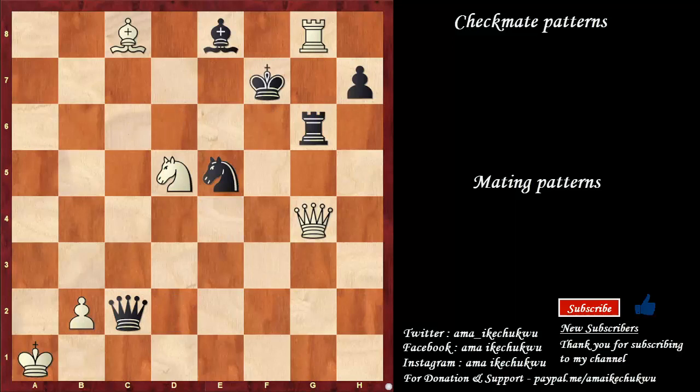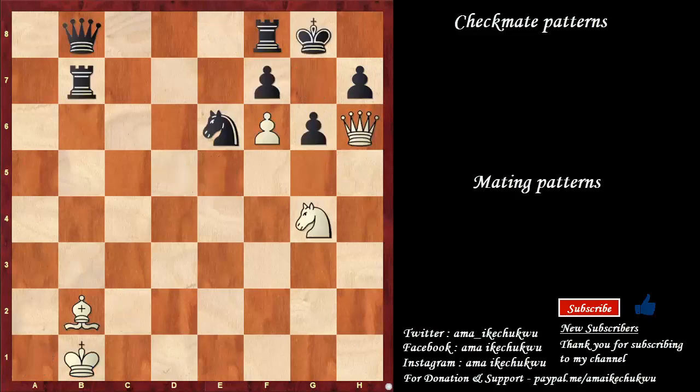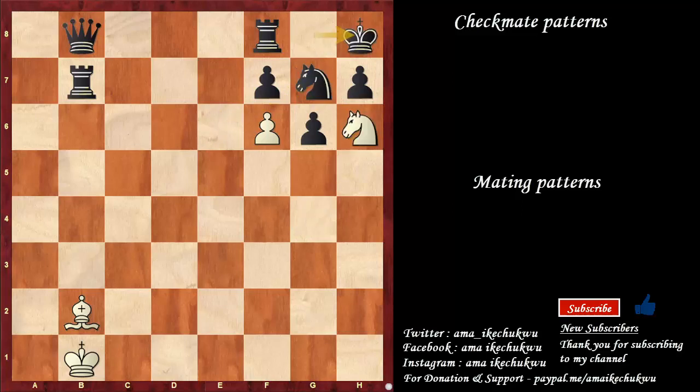Feel free to pause this video and try to solve this by yourself. By now you should be able to spot bishop to e6 check, rook takes, queen to g7 is checkmate. This is a nice one. This particular checkmate pattern should be very easy to remember because queen to g7 starts the winning variation — this comes with check. Knight takes the queen, knight to h6 check, king to h8, pawn takes the knight on g7 is checkmate. This is known as David and Goliath's Mate, where the pawn is very strong defended by this bishop on b2.